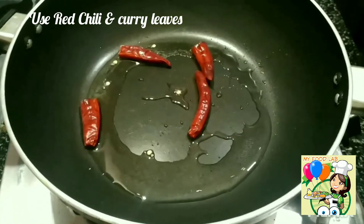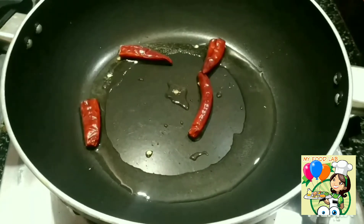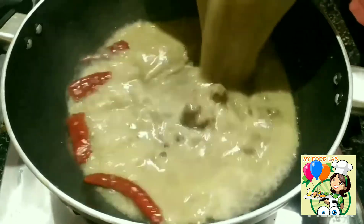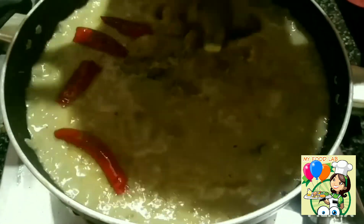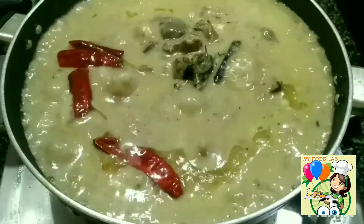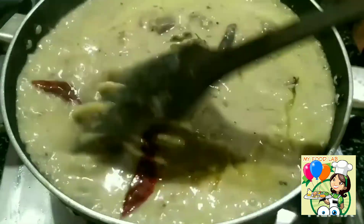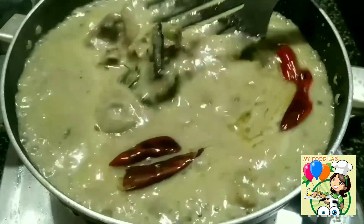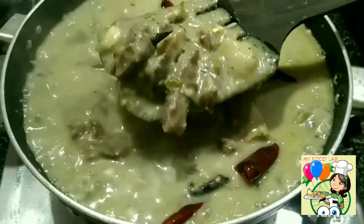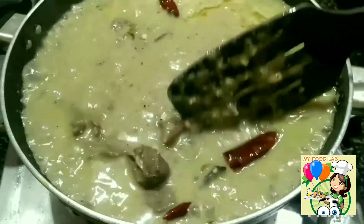That's why we have to add a taste. There is a taste — if you want to add a taste, it will be a good taste. Now, if you want to try it, let me know in the comment section. Okay, bye-bye.